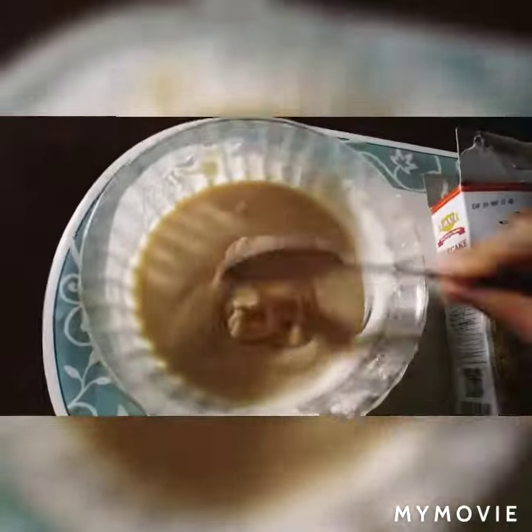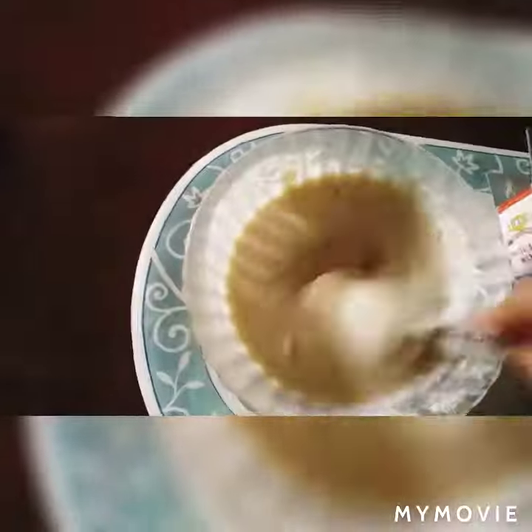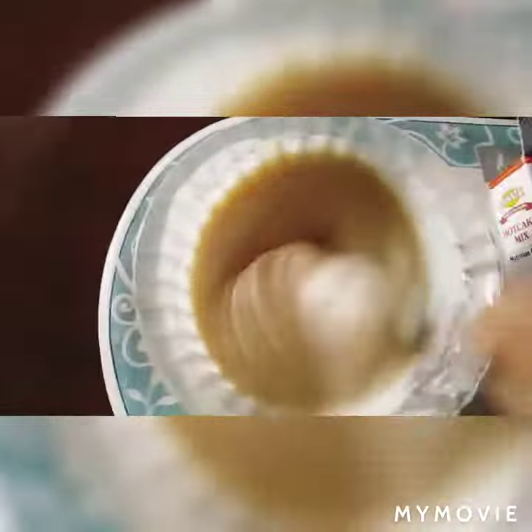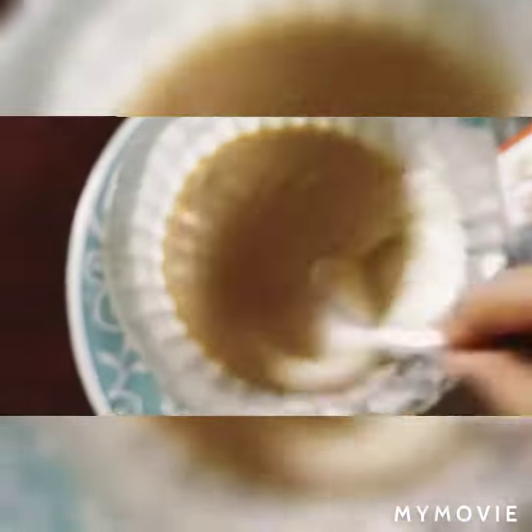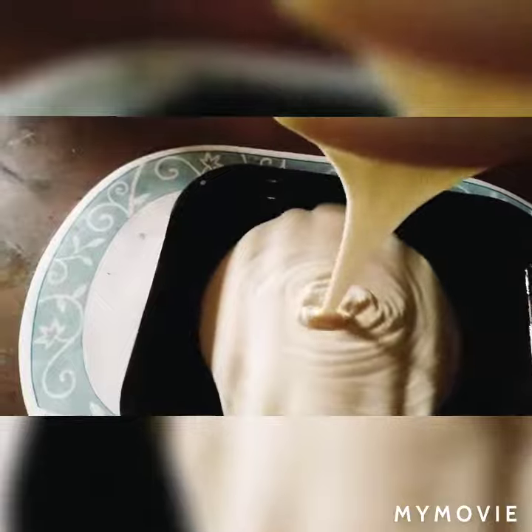This will be the kind of texture. This is the kind of texture. So we put it on.